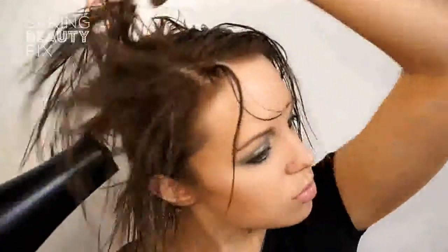Roughly blow dry. Section off the hair and take pieces that are roughly an inch wide. Use straighteners to twist the hair a half turn and pull through.